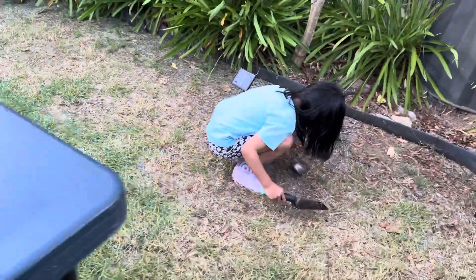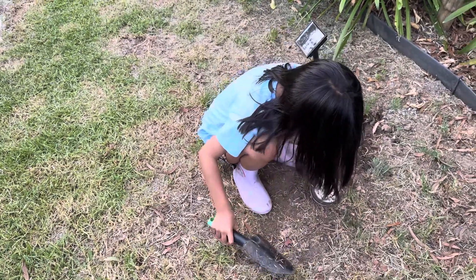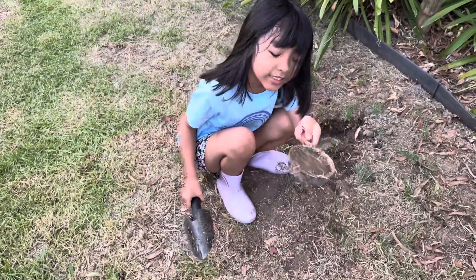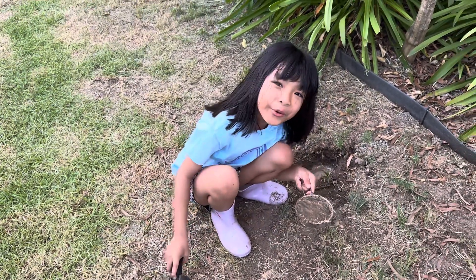Hi! What are you doing? Baking lemon cake! Is it a lemon cake? Perfect! My lemon cake is finished! Mmm! That looks tasty, but it's not edible. Hahaha.